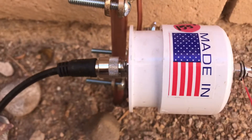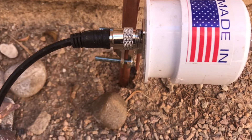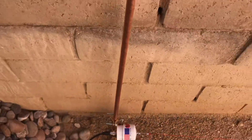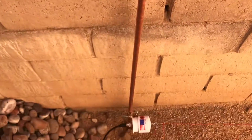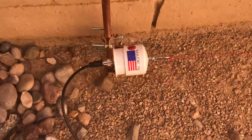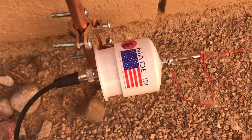This ground rod — they call this a counterpoise, I'm not sure why — you would think it would be in the ground many feet, but it's a really long ground rod. I can only pound it in a few feet because of obstructions in the ground. I'm not sure if there's a pipe down there, a piece of metal — I didn't want to break anything, so I didn't pound it in very tightly.